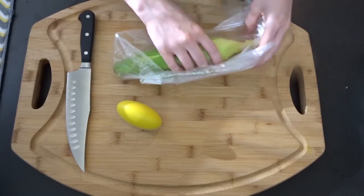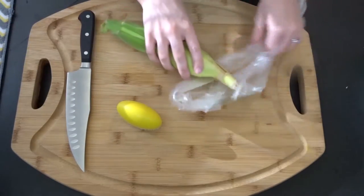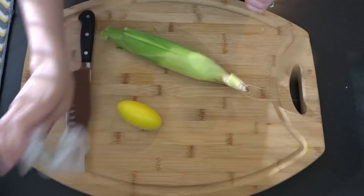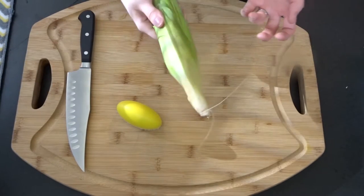You guys are gonna come down here with me. We're gonna take the peel off of this corn and we're gonna see if this thing does what it says it's gonna do. I haven't even taken this corn out of the bag. And I know that it's not corn season — it's way, way past that season — but I found some in stores, so yay for that.